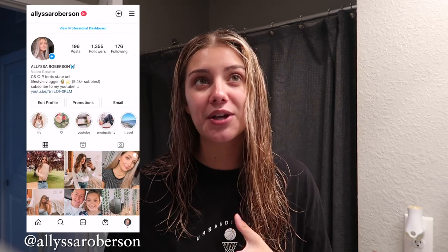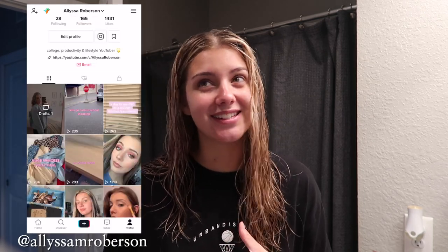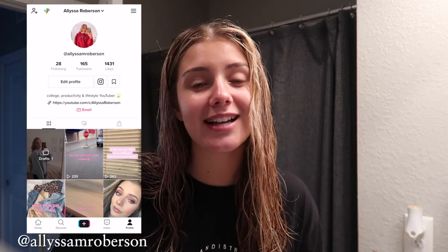Welcome back to my channel. Today's video is really different from what I normally do, but I'm so excited because I'm going to be showing you guys my fake tanning routine for fall and winter time, when obviously I can't go out and suntan here in Michigan because it's pretty much cloudy every single day and way too cold to be sitting outside.